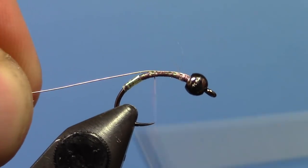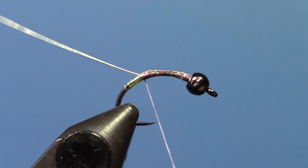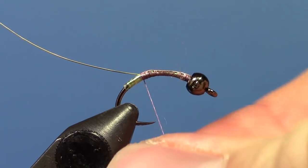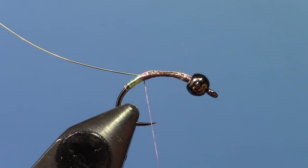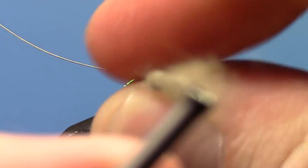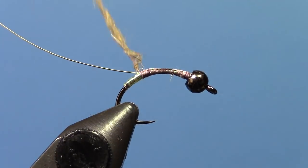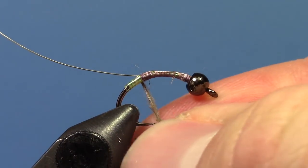Bring your thread back to right where you started or ended the little Mylar tag there. Then we're going to take some Nature Spirit Natural Hare's Mask Dubbing. I like this stuff because it has just a little bit of synthetic mixed in with it — it dubs really nice and looks nice and buggy when you're done. Try and make this body pretty skinny; if you get them too fat they don't sink the way you need them to. Locally here you have to have a fly that gets down pretty darn fast to do real well.